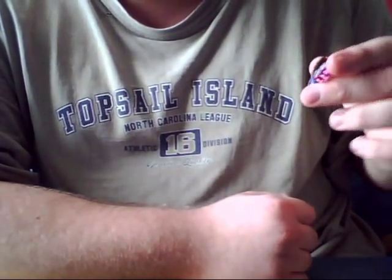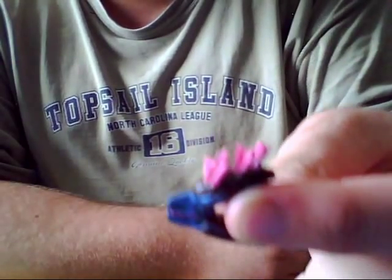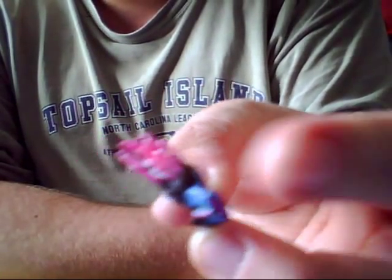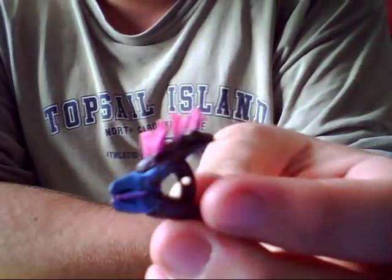The needler is pretty detailed too, as you can see. The needles themselves could have been done better, but not bad for the series one line.